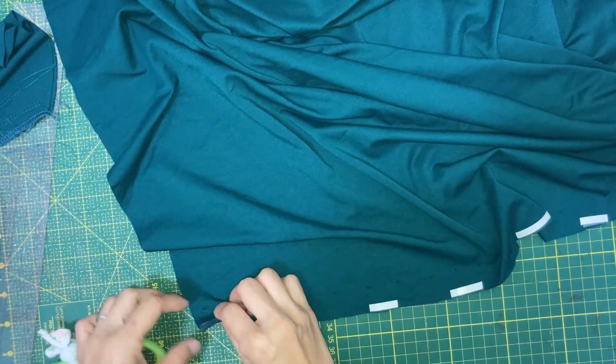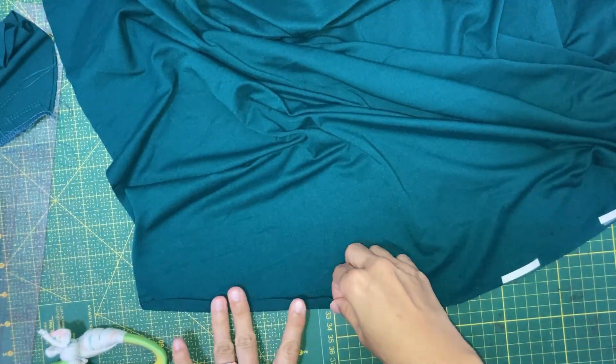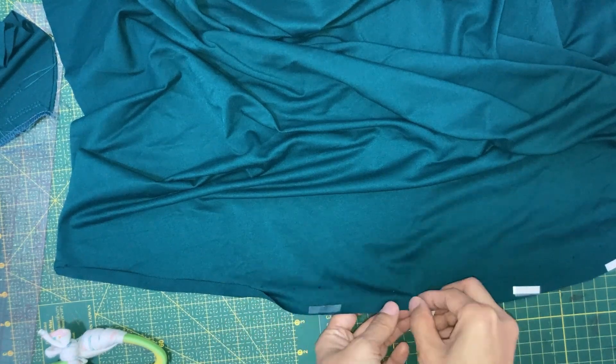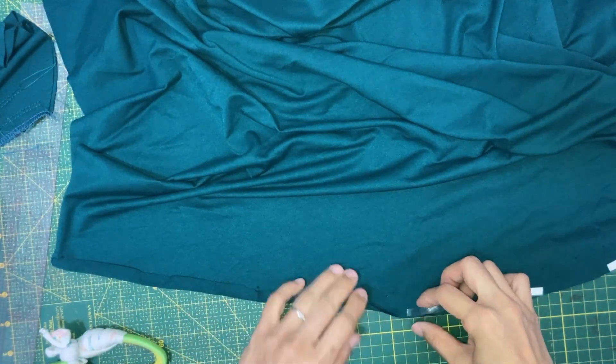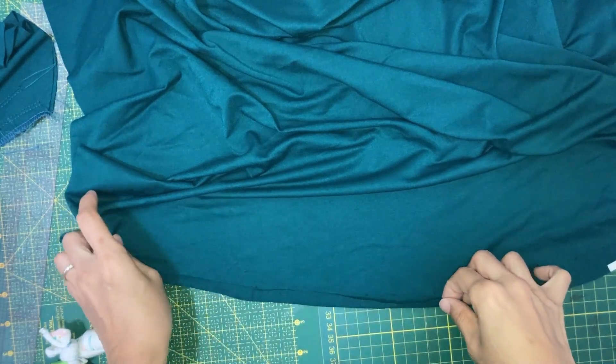Then we will remove the backing and fold and stick 1 cm to the wrong side of the cape. This tape will dissolve in water and hence be removed once the garment is washed. Continue to do so for the rest of the hem line.